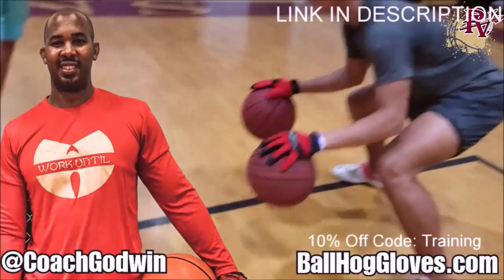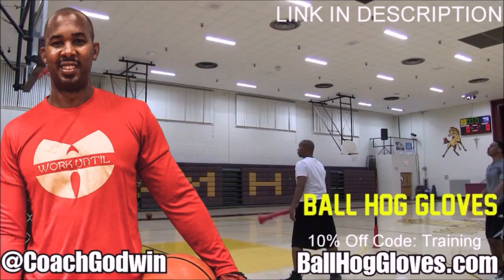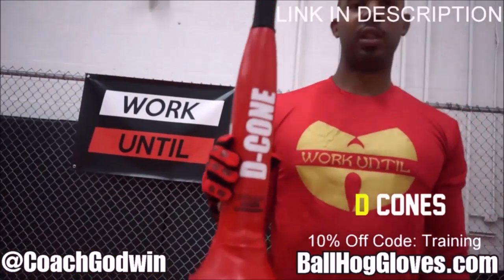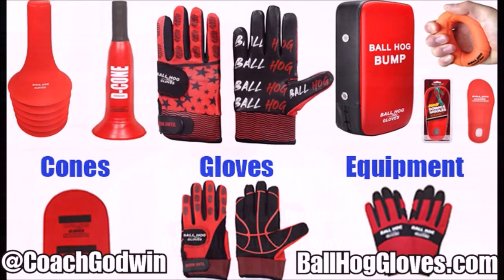Ball Hall Gloves — do your warm-up ball handling drills, your two-ball drill. The deCone is the perfect complement. We have everything you need from ball handling gloves, bump pads, shooting eggs, and cones. Go to ballhallgloves.com. You keep working with these gloves until you can do that drill, until you can handle the ball the right way.